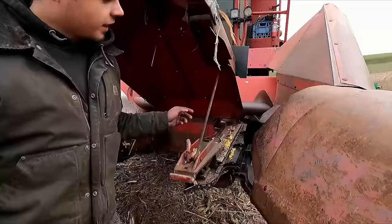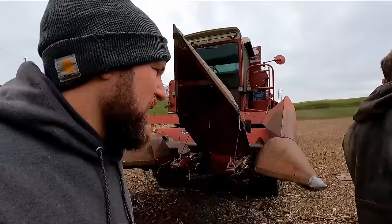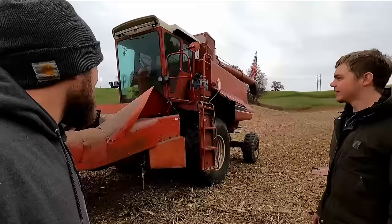You've got your gathering chains that just pull the cobs up to your rear auger, and then you've got your auger that takes it into your feeder house back there. This is a four-row wide head — he had to get a special head just for us and our uncles. He seemed to be the only guys around here doing it.